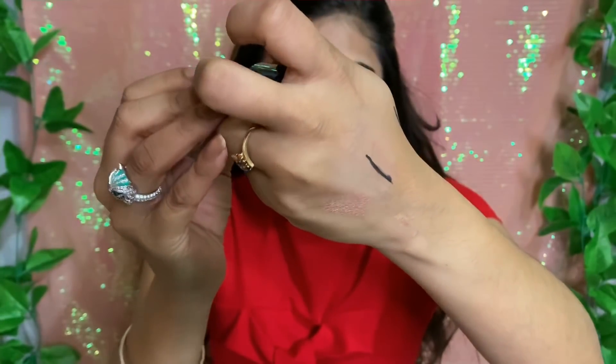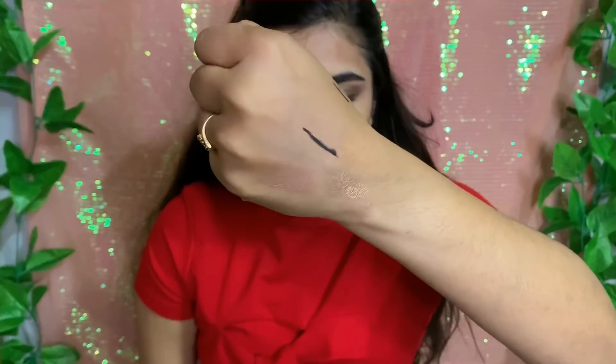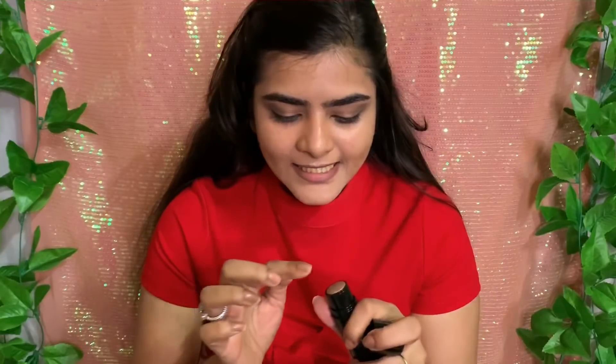Next for eye makeup, I will take this highlighter — you get two shades in it. One shade is a little pinkish and the other is a golden-copper shade. I will use the golden shade on the eyes and apply it directly.